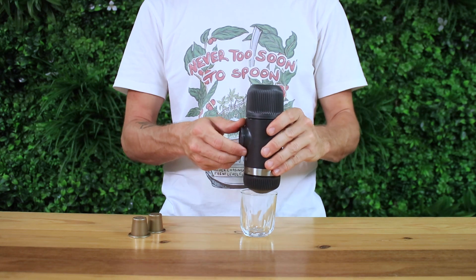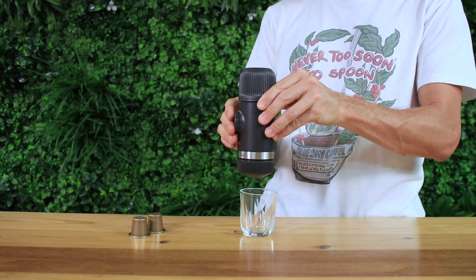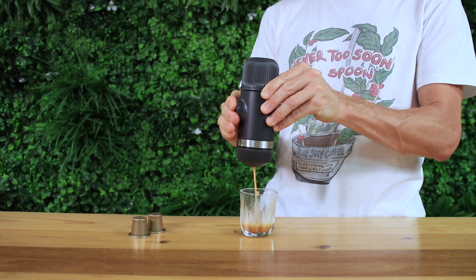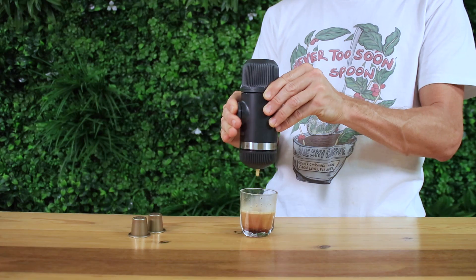Flip the Nanopresso over a cup, release the piston, and steadily pump the piston to begin building pressure. It will begin to brew. Just continue to pump until there's no more water coming out and you're finished. Now you can enjoy this black or with milk for a delicious latte.